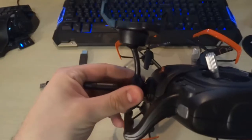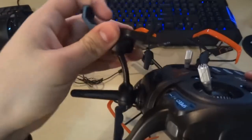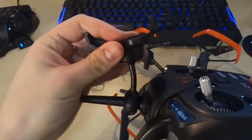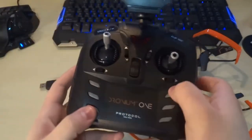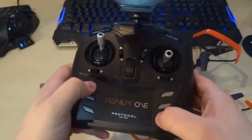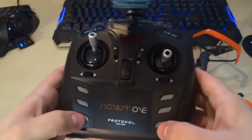They give you a mount that clips onto the controller's antenna. The mount isn't that bad — it lets you angle your phone in whatever way feels comfortable. Now at the front of the controller, these aren't actual buttons; they're just pieces of plastic that have no function whatsoever.